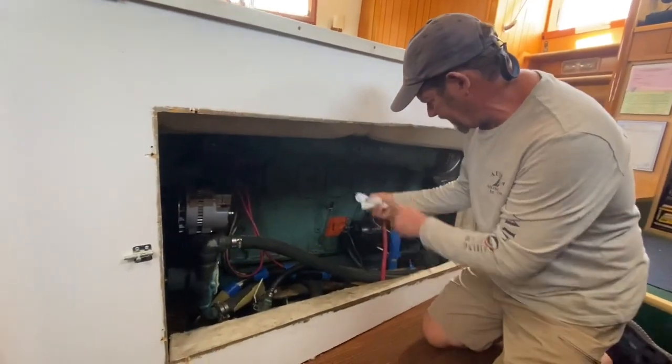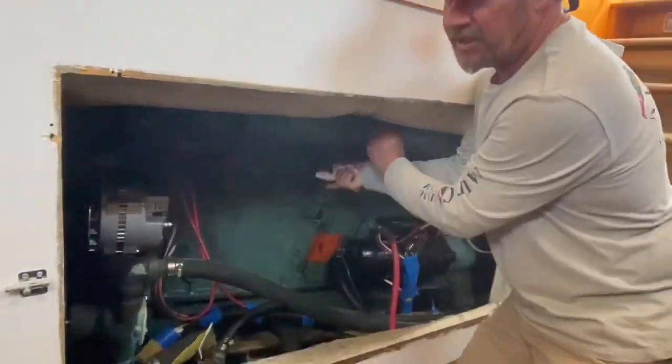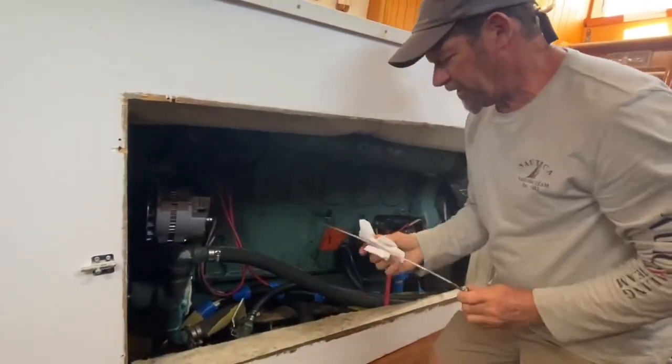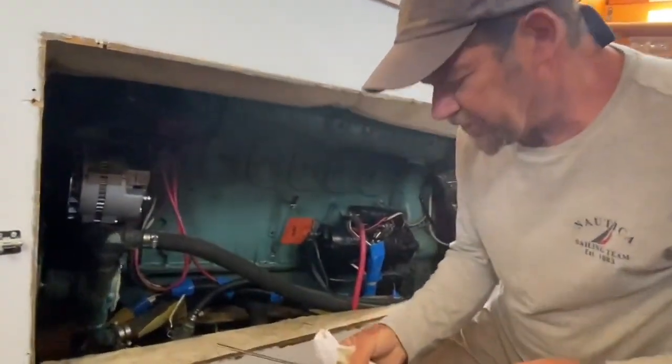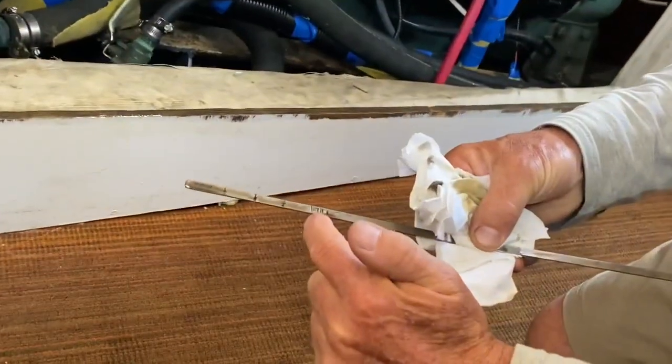Use the dipstick, put it back in, and make sure it's seated all the way. Sometimes it's hard to push it down. There we go — turn it over and you can see your mark.